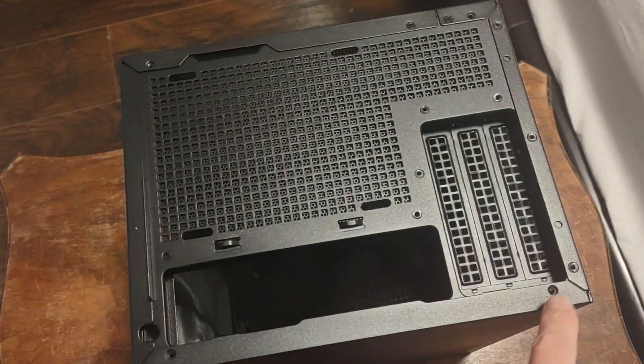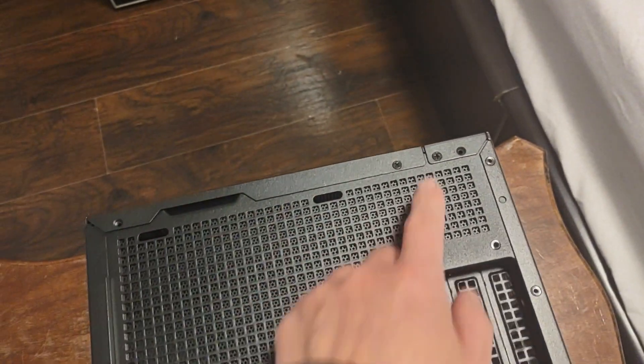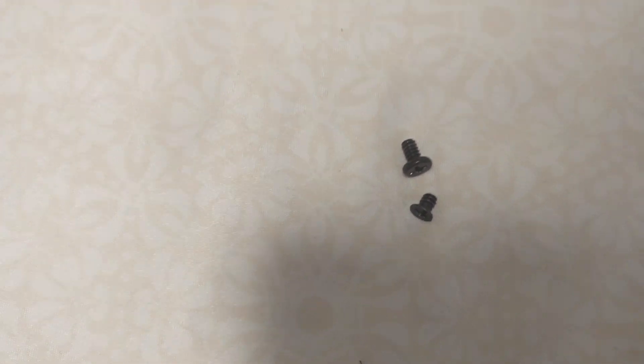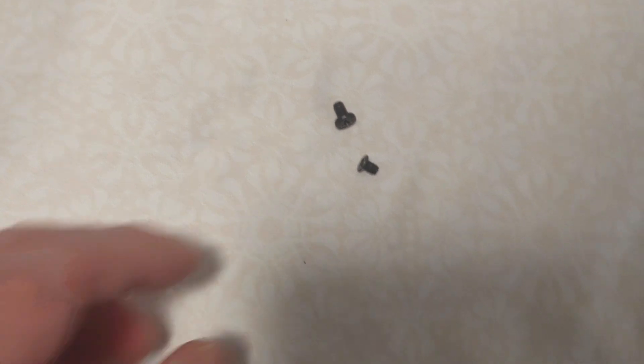You can then remove the screws here to take off each side panel. I'll put them side by side — you can see this screw is a little bit smaller than those four bottom screws, so just keep that in mind. All the other screws for the side panels are basically small, so that's how you can distinguish and keep them separate.